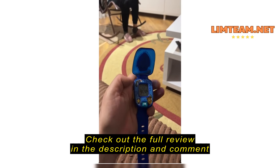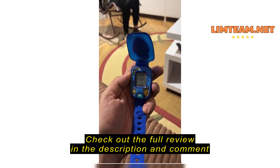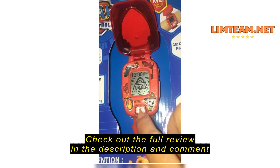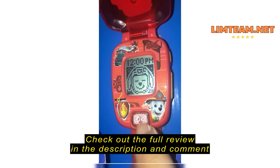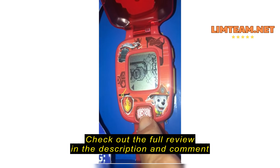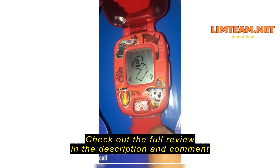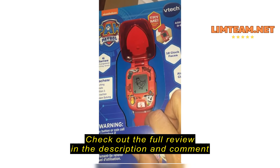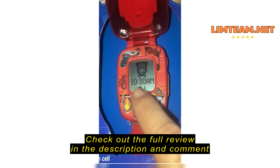The watch keeps cycling through character names — Skye, Rubble, Rocky, Zilla, Marshal, Chase — and repeating 'Which one belongs to Chase?' followed by the same broken loop: 'Chase! Yes! Oh no! We need a bandage! Nice job! An animal is nearby — it's a chicken!' It does not stop.